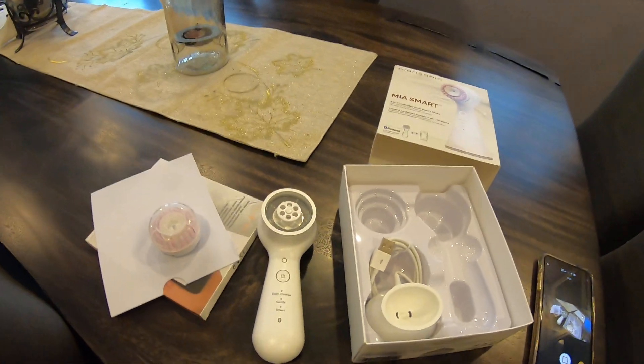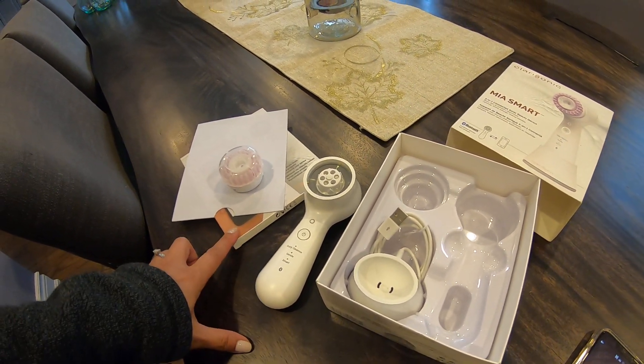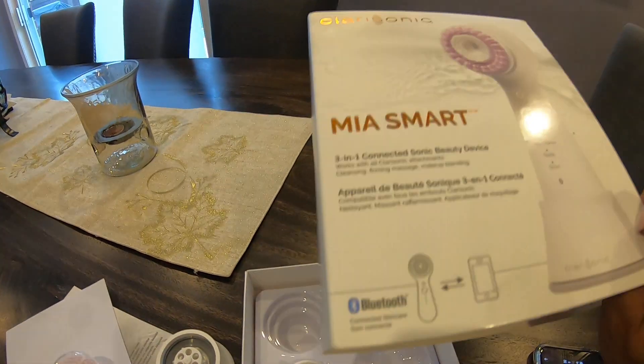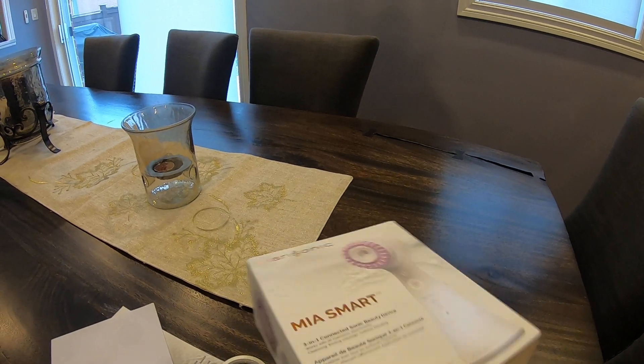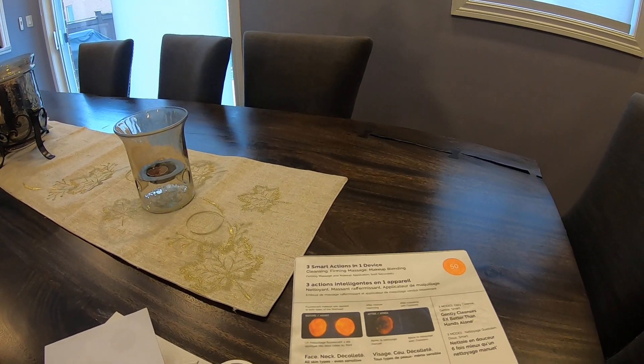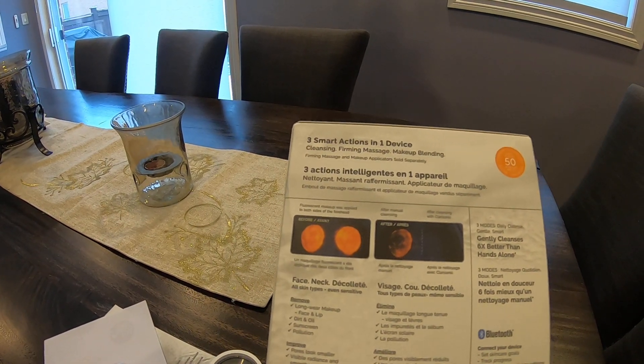I have not tested this product out yet. It does come with an app that you can download — it connects via Bluetooth to your cell phone, and that's the information on the box.